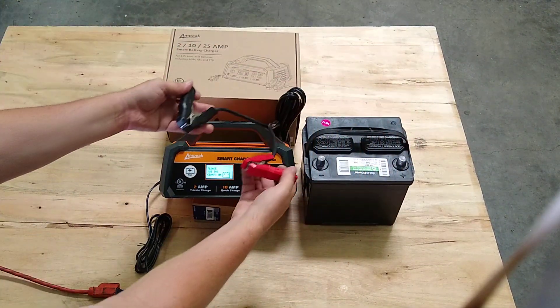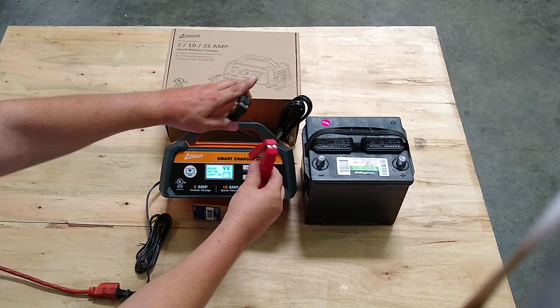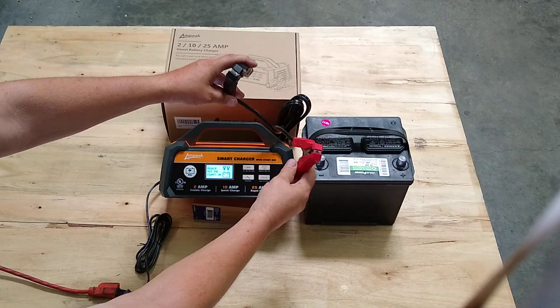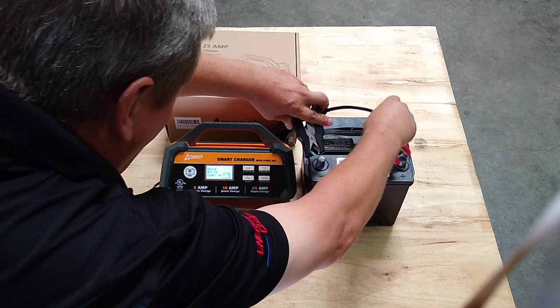It has a safety feature: if the clamps are not reading 3 volts, they won't turn on. This is so you can't zap things — you don't get a spark. It has to be reading 3 volts for the electricity to turn on.